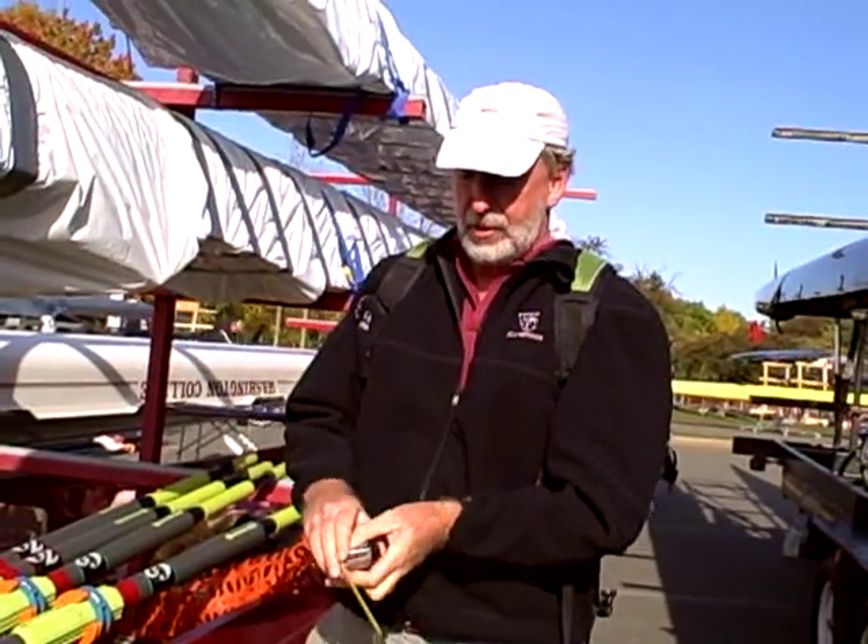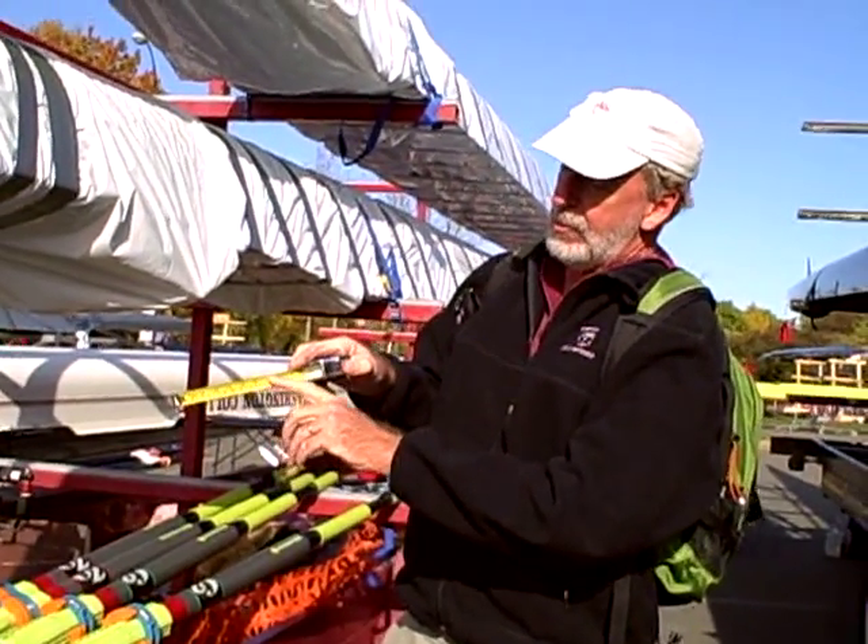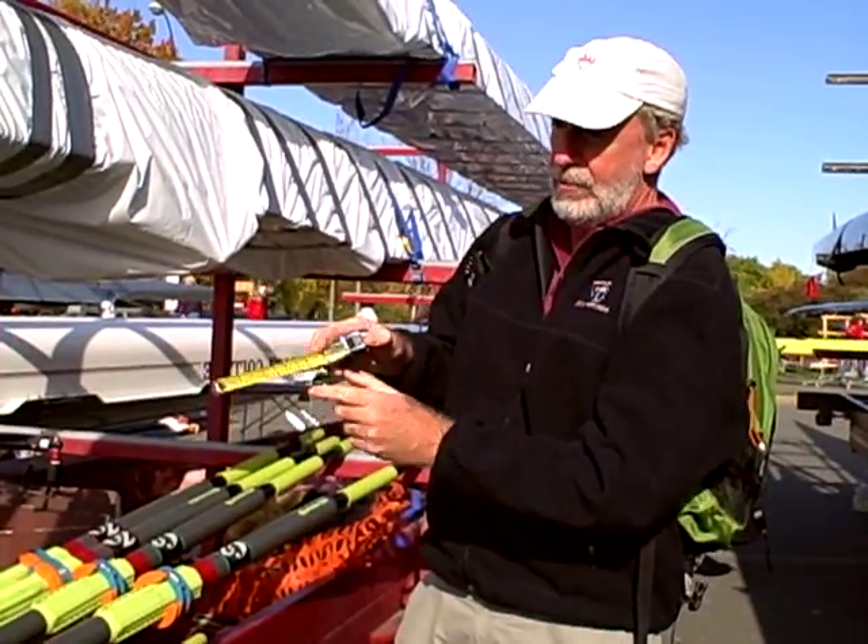Hi, this is Mike. We're going to do measuring an oar. Here's the handy little tool — this is a tape measure. I like the ones with English or U.S. Customary System on the top and metric on the bottom.